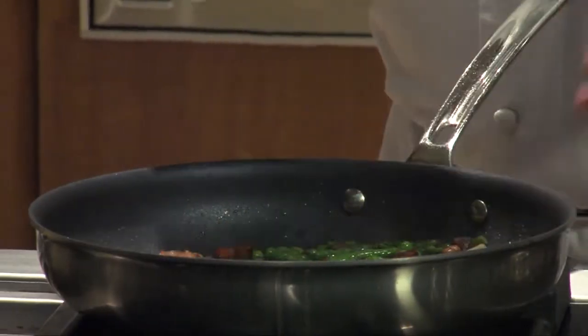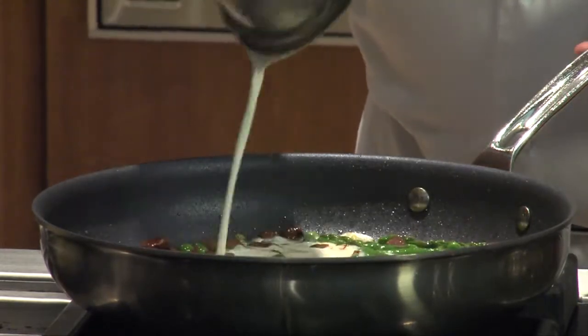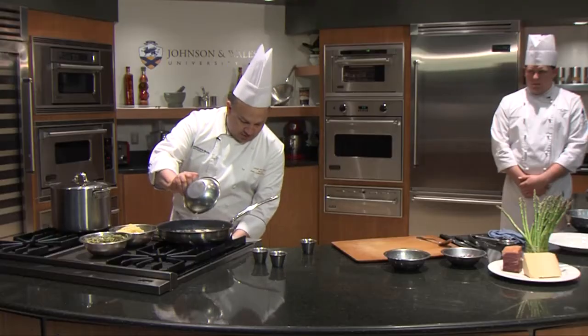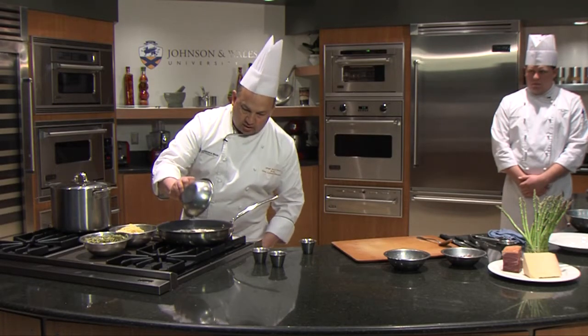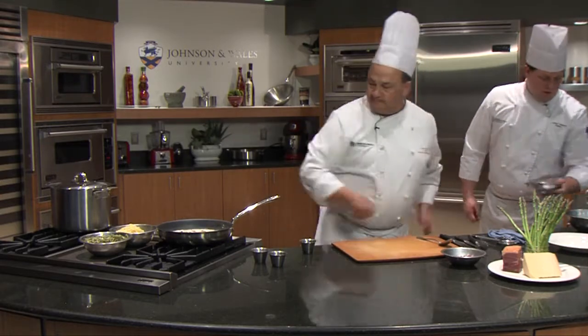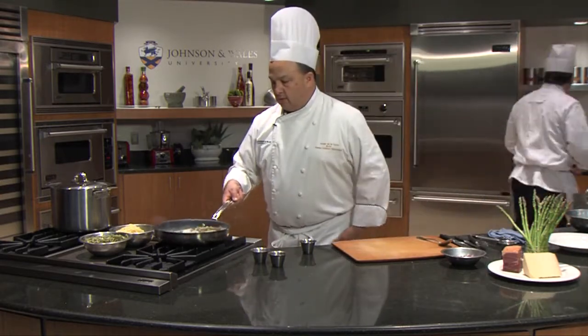What's going to tone down the saltiness a little is the addition of cream. So we're going to add the cream and turn it down to low, and let it cook.